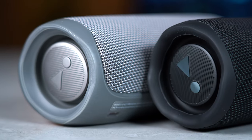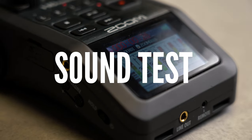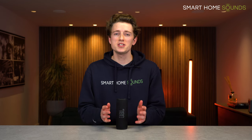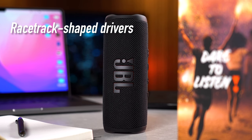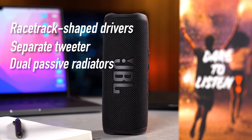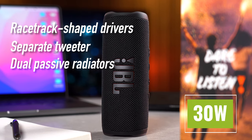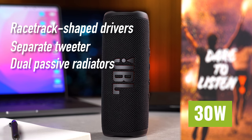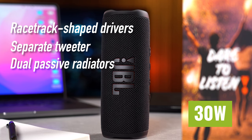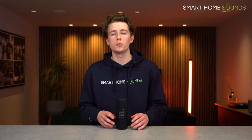I've spent a few days testing this speaker so let's kick off with the sound. The Flip 6 brings some upgrades in sound performance — it still has the racetrack shaped drivers from the Flip 5 but now also has a separate tweeter and dual passive radiators, which means extra detail and power. It's also got 30 watts of total power output — 20 from the woofers and 10 from the tweeter — compared with 20 watts in total from the Flip 5. That's a 50% increase in wattage on paper.